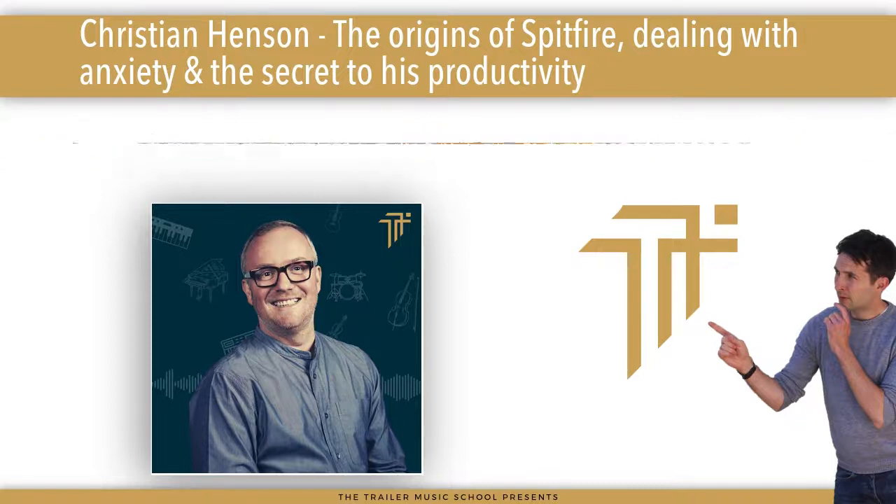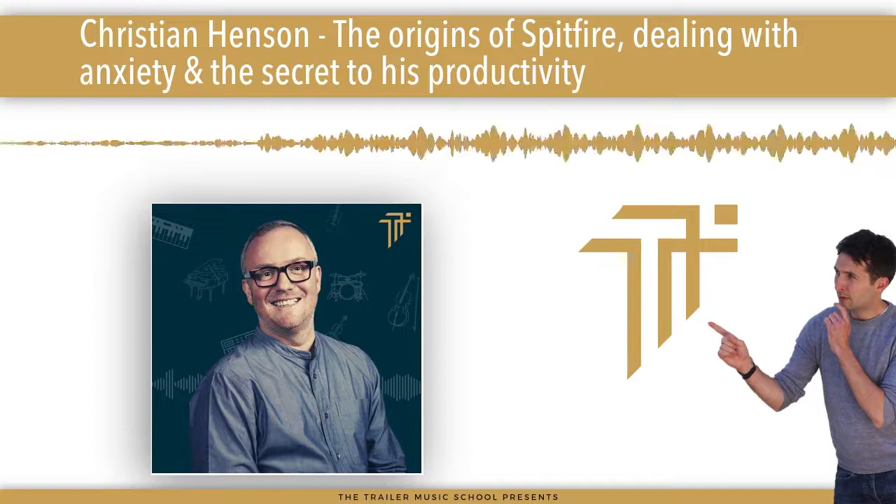I'm blushing. Way too much. Thank you so much for having me. Dude, it's a pleasure.